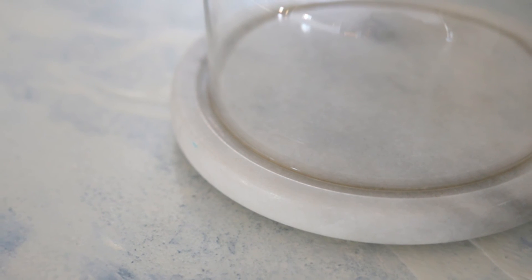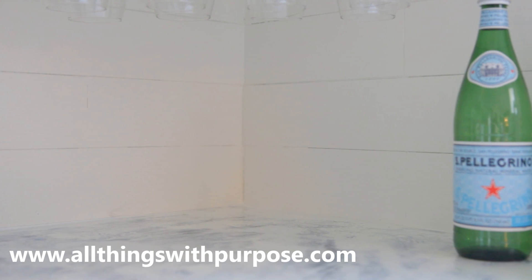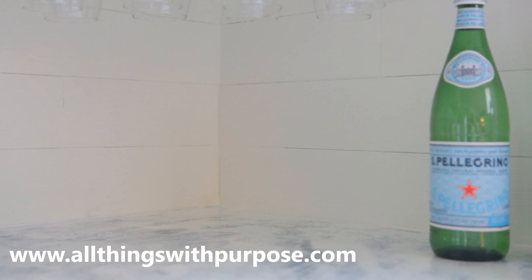Be sure to stop by my blog allthingswithpurpose.com for full details on the products I used and the rest of the kitchen remodel. Thanks for watching!